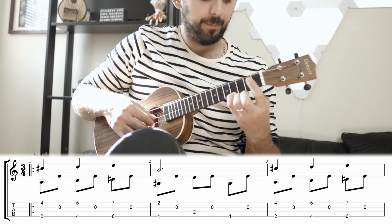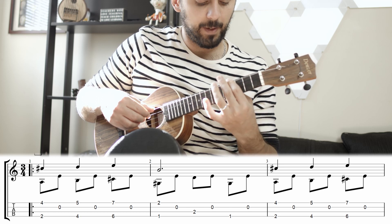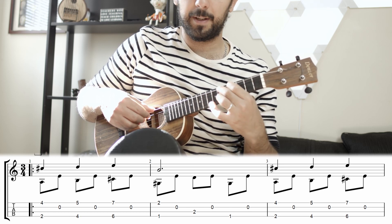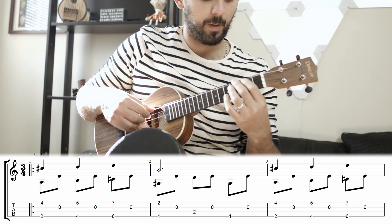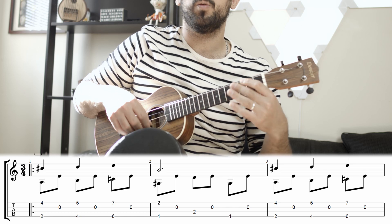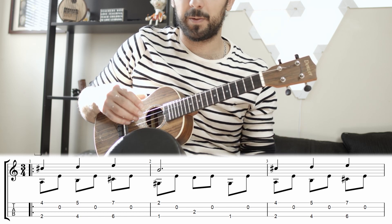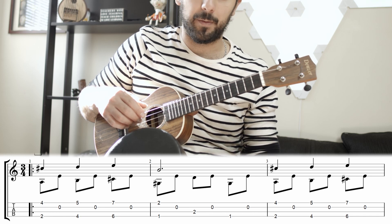While you play the melody, you have to play bass notes: 2nd fret, 4th fret, 6th fret, back to the 1st fret, and 5th fret. That's the bass line that corresponds to the melody, which is kind of a counterpoint technique straight out of the Baroque era.